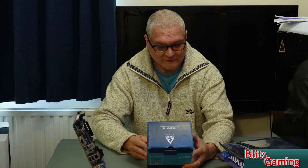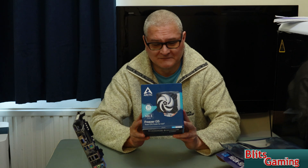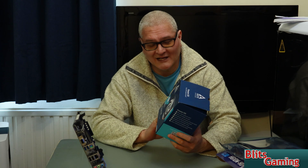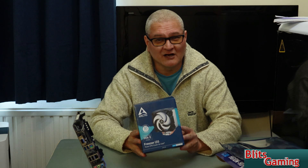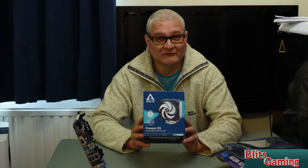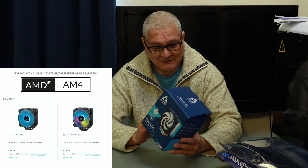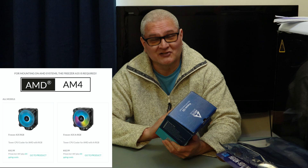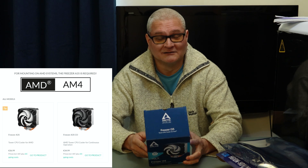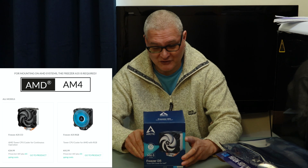It's the Freezer i35 Tower CPU cooler for Intel. This comes in four different versions, so when you buy it you need to make sure you get the right one. This one fits 1200 and 1700 sockets. For the old sockets — 1155, 1156 — make sure you get the one for them. If you want AMD 4, make sure you get the AMD 4 one. I think they do one for even older AMD CPUs as well. Arctic have decided to make four or five different versions of the same cooler rather than one with different brackets.